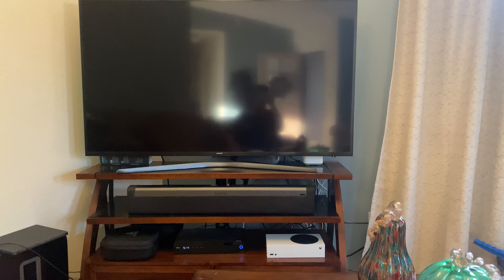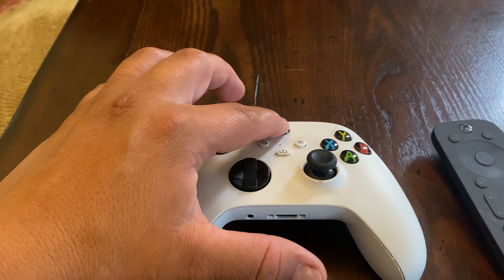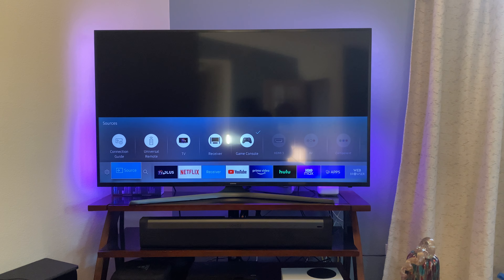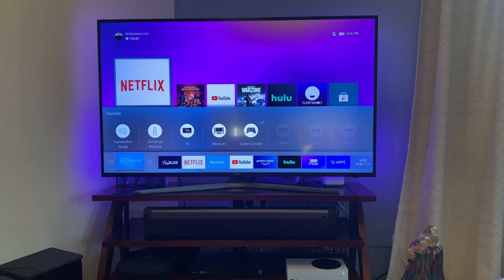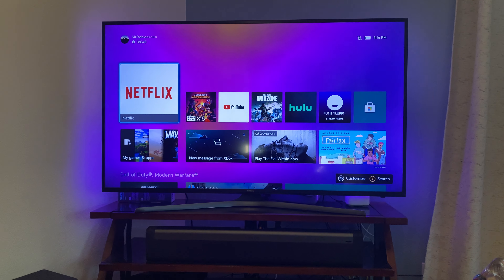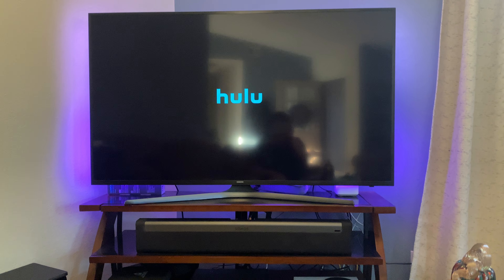First we're gonna start off with the TV off and we're gonna go ahead and turn it on by pressing either this button or this button on either controller. Once the light turns on, it should bring the system on. Once this goes away from the home screen you can operate it with either controller and toggle through all the apps and open up whichever you prefer.